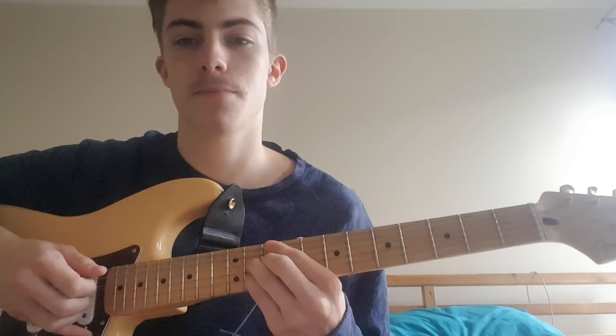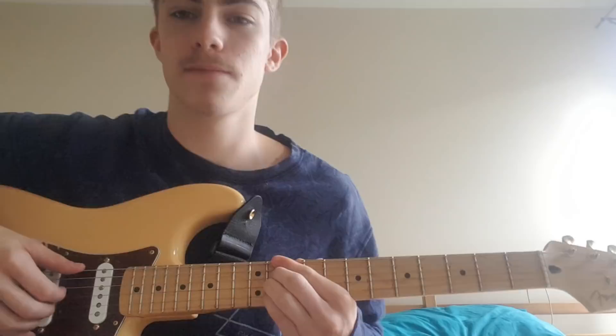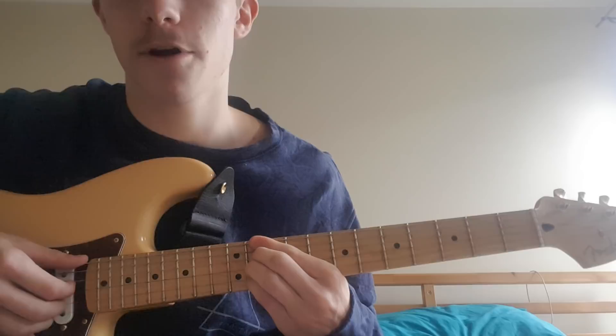So we're going to go... And that next chord is an E flat minor or D sharp minor. It's like that on the 11th fret.